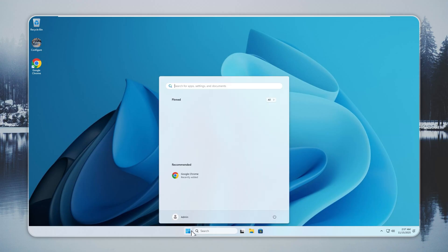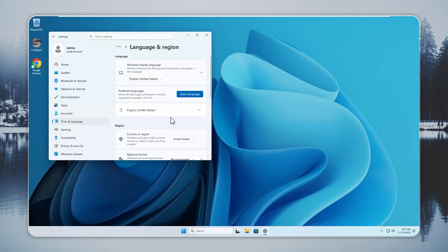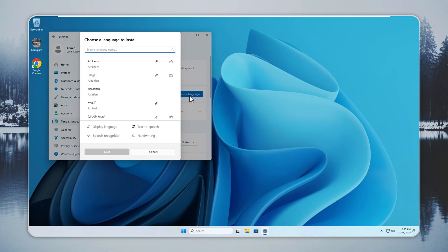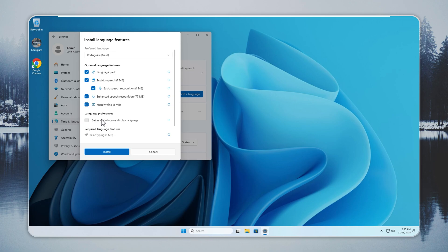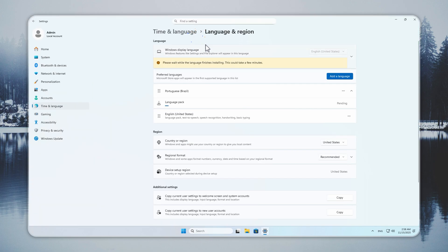Now we will change the system language in Tiny 11. This is useful if you want to move from English to your preferred language. Open Settings and go to Time and Language, then open Language and Region. To add a new one, press Add a Language and search for the language you want, such as Spanish, German, Polish, or Portuguese. Press Next, check the box that says Set as my Windows Display Language, and press Install. Windows will download and apply the full language pack. The time needed depends on your internet speed and the size of the pack.